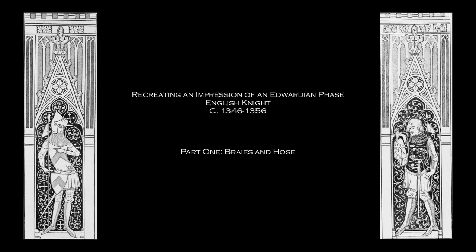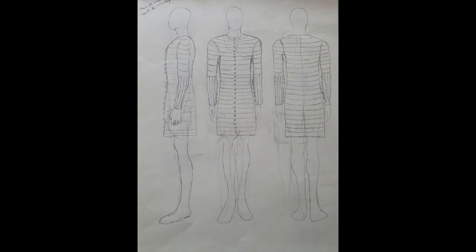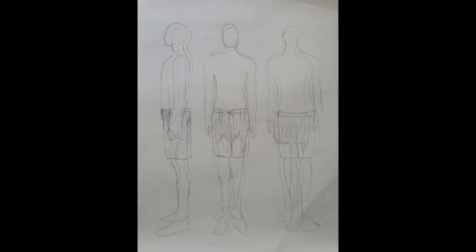Hello everyone, and welcome to the first stage of my reproduction of a 14th century suit of armour. Excusing my shoddy sketches, my rough plan does present a good place to start. Obviously, as much as I would like to, I cannot start with anything exciting or interesting looking, such as the bassinet or great helm. But instead, I must pull back each layer to the first garment worn by any man in the mid-14th century — the braies.